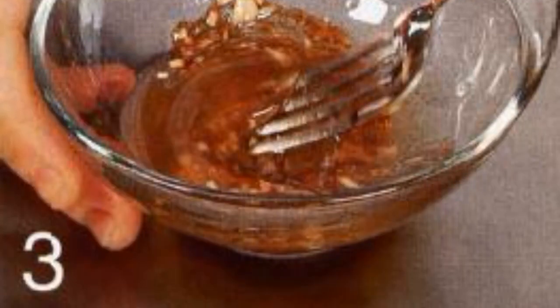Mix carrots, beans and spinach in a bowl. Peel garlic, chop and beat with soy sauce, honey, vinegar and oil.